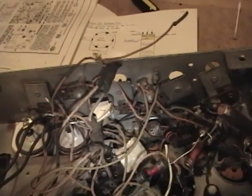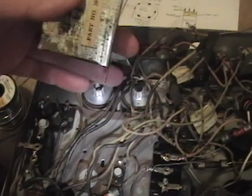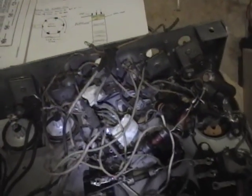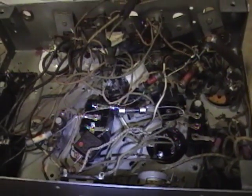Once I get that part squared away, I'm going to feed in this rebuilt capacitor which is going to sit down in here, and once it does it really blocks access to the filter caps. So I'm saving this for a little bit later, but hopefully a couple more days and I can do a test fire on this.